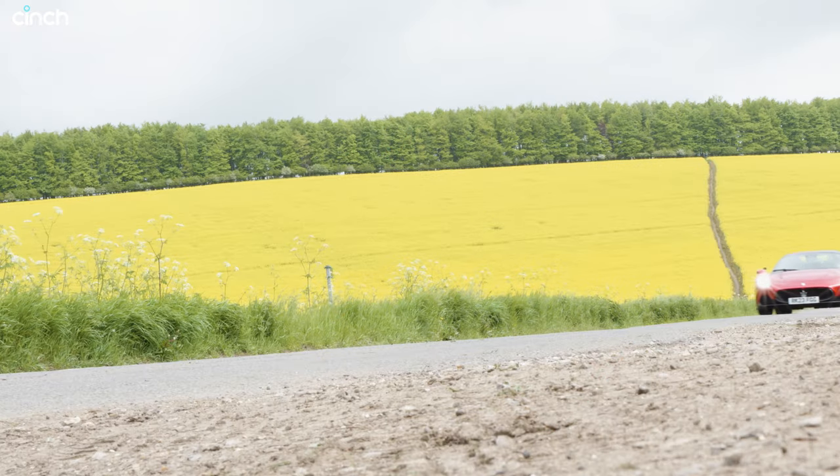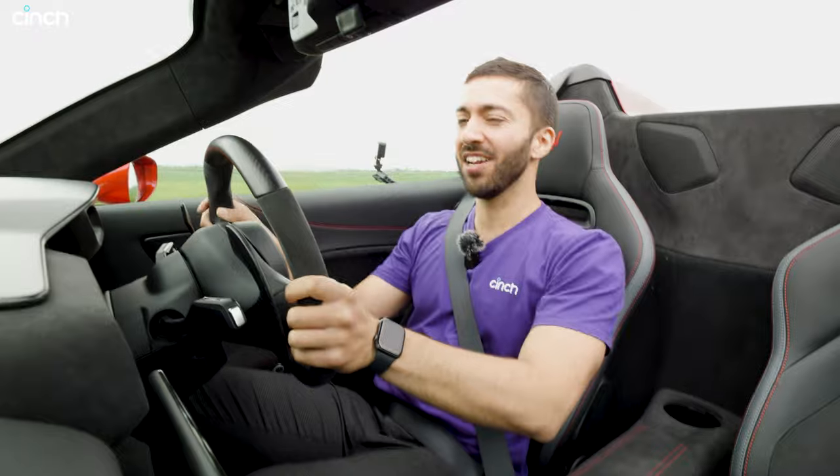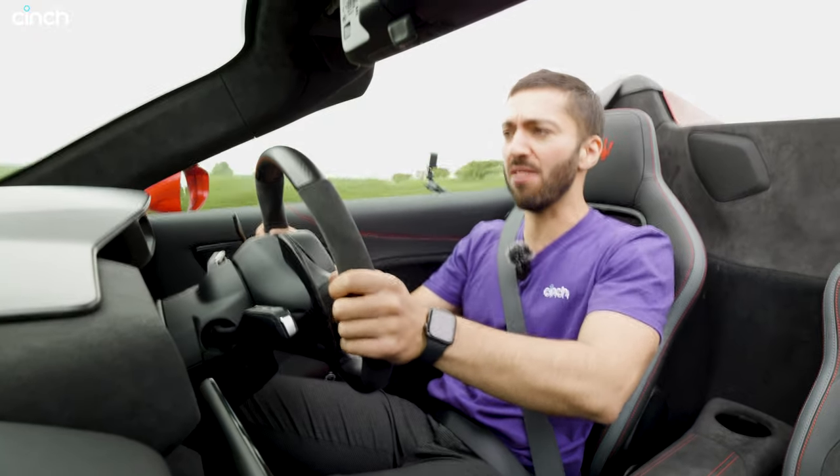My second time in an MC20, my first time in the Cielo, and of course it's raining — just like when we drove the coupe. I've got the roof off though because it's a convertible, it's Britain, and we buy convertibles in Britain because we like getting rained on.